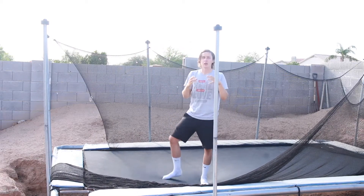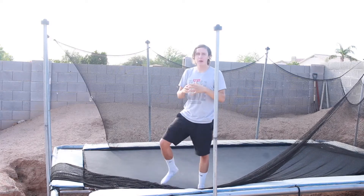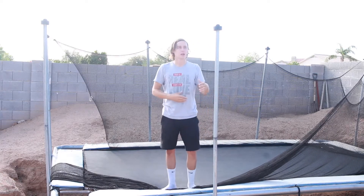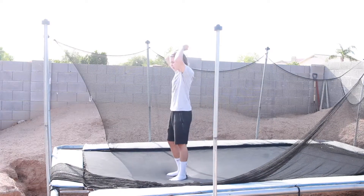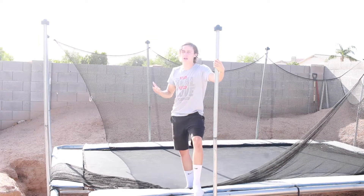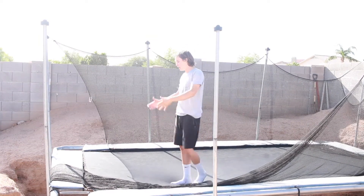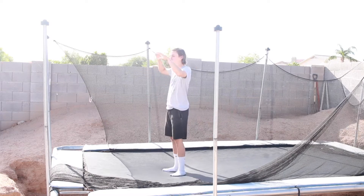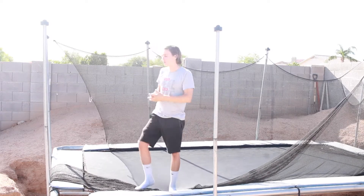Or you can just go for the full — try it into a foam pit first, because this is a different trick. It's not just like a backflip where you can just try it. I mean you can, but I would try it into a foam pit first. Just go for it and it'll be fine. Those are the two ways you can do it, so figure out which way works for you. Let's break down the movement.